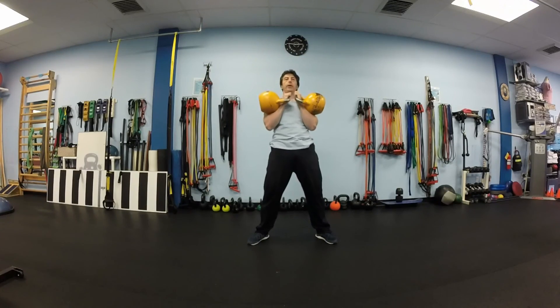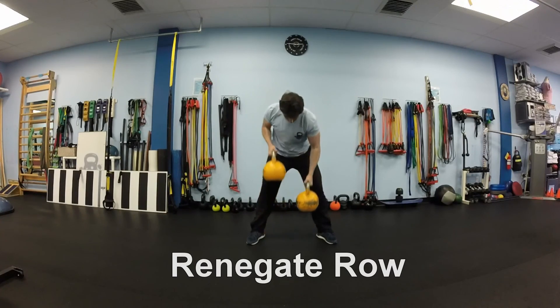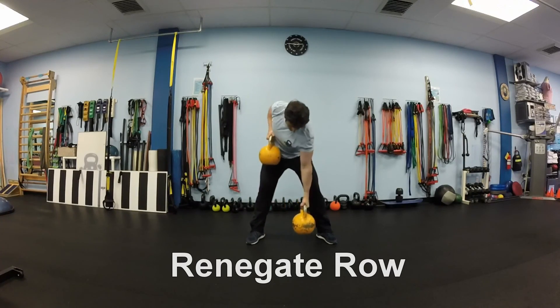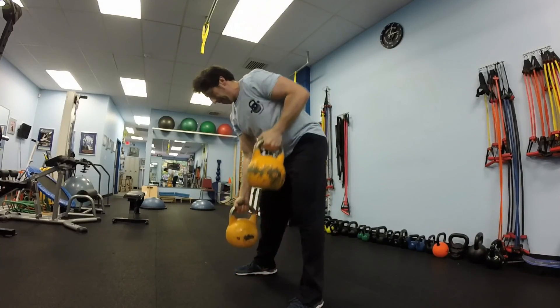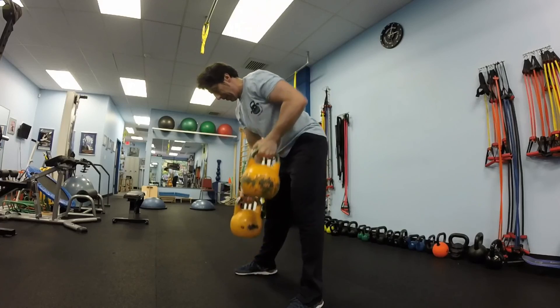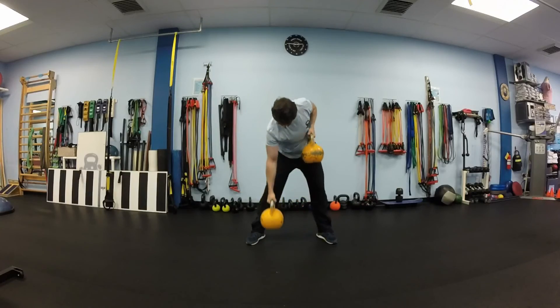After 10 thrusters, bend over with slightly bent knees, and we will do a renegade row. Very simple exercise — just pull one kettlebell up, twist your torso slightly, bring your shoulder back. Make sure to maintain a neutral arch at your lower back and keep your chest up.